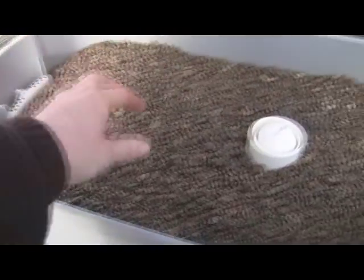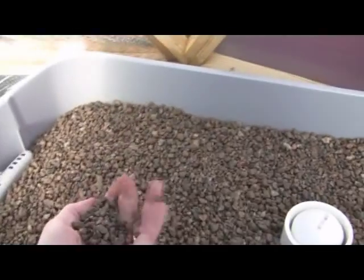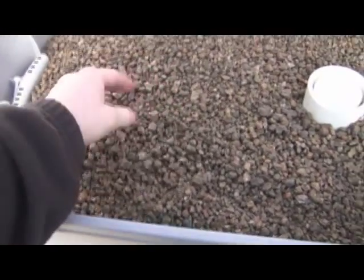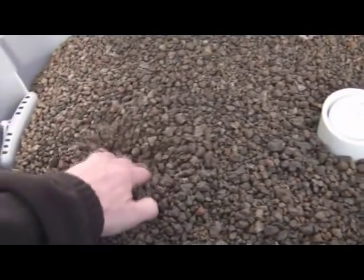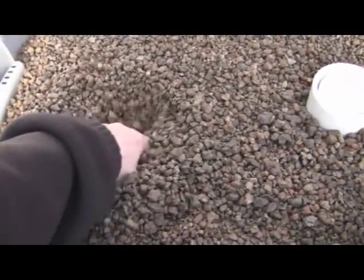This is grow bed number one. I got a hold of some expanded clay media. It's really, really light compared to gravel and easy to get your hands into and work with.